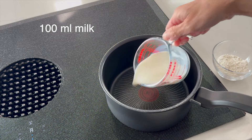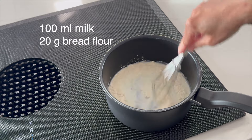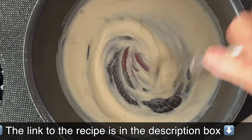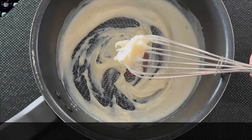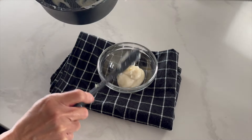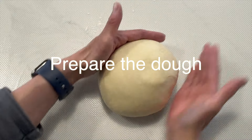Cook the milk and the flour in the saucepan over low heat for around 2-3 minutes or until it turns into a paste. Tang zhong is a type of roux which helps trap moisture for incredibly soft, fluffy buns that stay fresh for longer. Transfer it to the bowl to cool down before it is kneaded. The tang zhong is prepped.